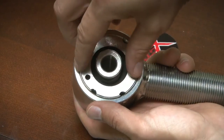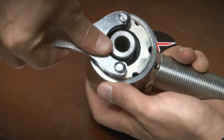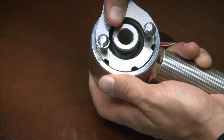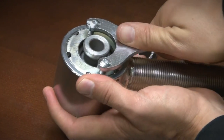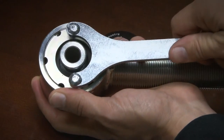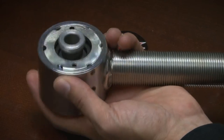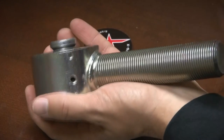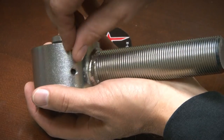We'll tighten it down by hand as much as we can, then we'll grab our spanner wrench, which is included in our X-Series kits. If you don't have yours anymore or misplaced it, we do have them available separately. You see those semi-circle cut holes? Make sure when you're tightening that down, you align that with your set screw location, because that's where your set screw comes through the housing and keeps the spanner from turning under pressure.